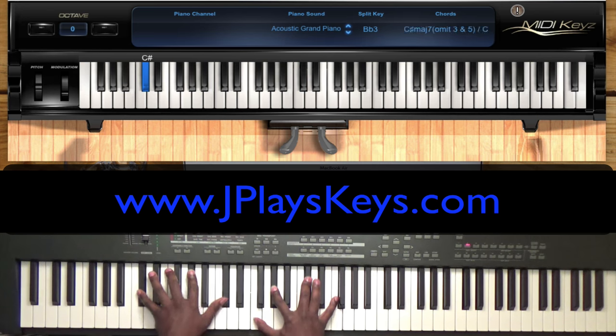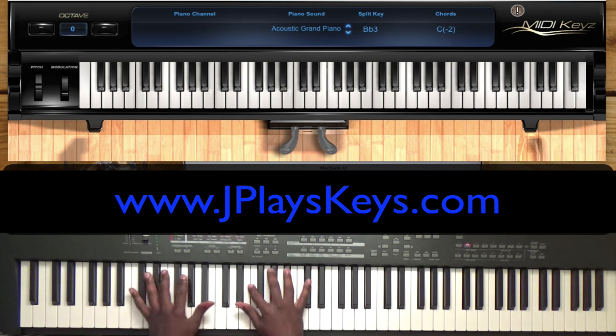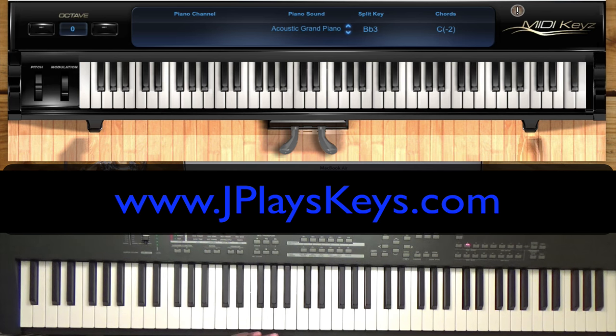Short video today, guys. Hope you learned a couple of twists you can put on that one, two, three, four chord progression in the key of C sharp. Go ahead and try to play it in different keys too, because it's something really useful — not only during prayer, but also during other songs as well. Hope you enjoyed this video. If you did, please don't forget to subscribe to the channel, give a thumbs up, or share with your friends. This is Jonathan for J Plays Keys — see you in the next video.